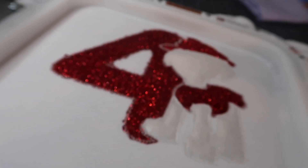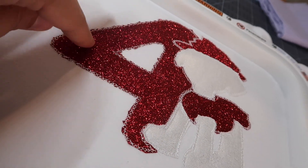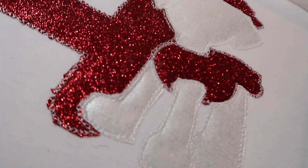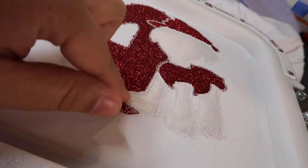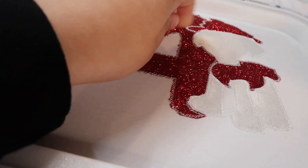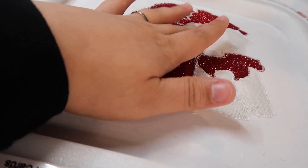Okay guys, I'm back — I completely forgot I was filming. So far I did the HTV for the paw tack-down stitches, and I did a glittery white fabric — you can't really tell on camera but it's a glittery white. I used heat-and-bond for the fabric. I'm gonna go put this back on the machine for the next steps, which I believe are the eyes. It's getting darker in my workspace but I'm almost done. This is what it looks like so far.